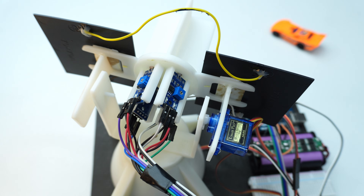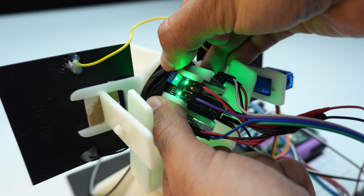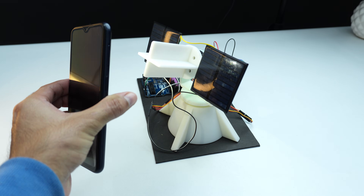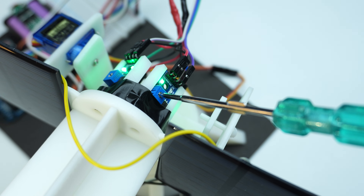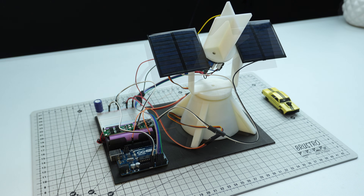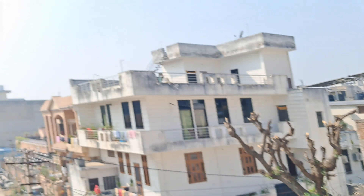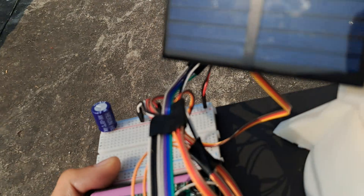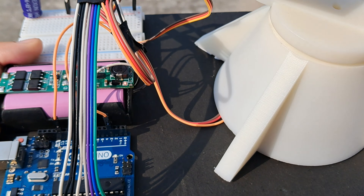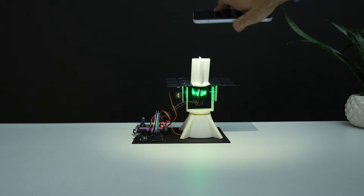Use black electrical tape to cover the back side of the LDRs — this helps block any light coming from behind and ensures accurate readings. Adjust the potentiometers on the LDR modules using your phone's torch, turning the screw slowly until the indicator light turns on when the LDR is exposed to light. I'm outside right now with the sun directly above — the solar panels are charging the battery. You can see the red light glowing on the TP5100 module; once the battery is fully charged, this light will turn blue.